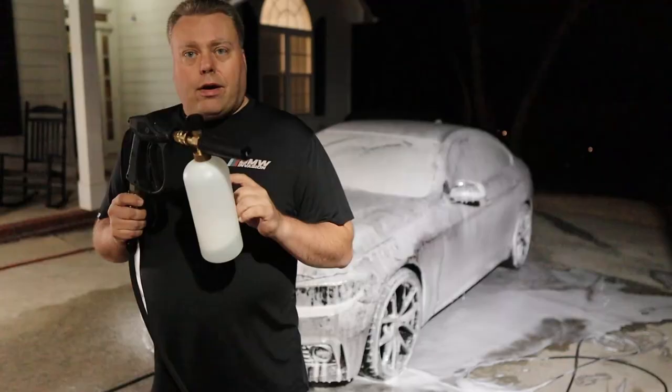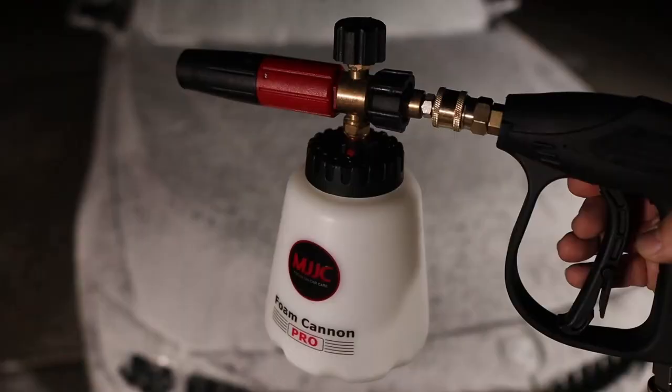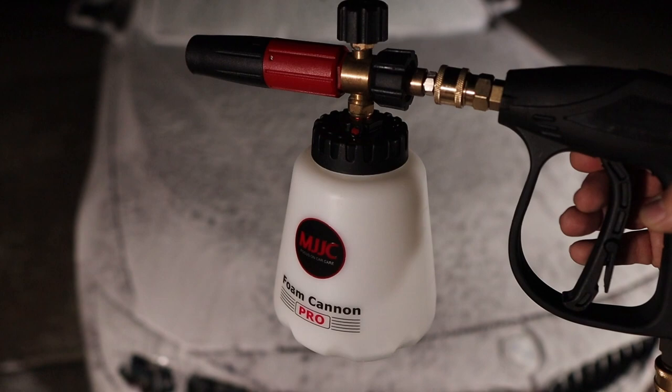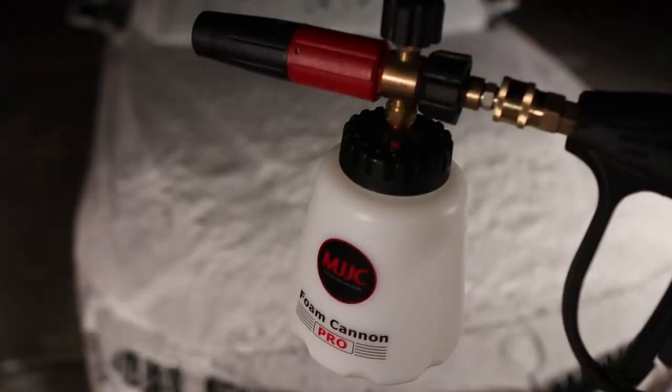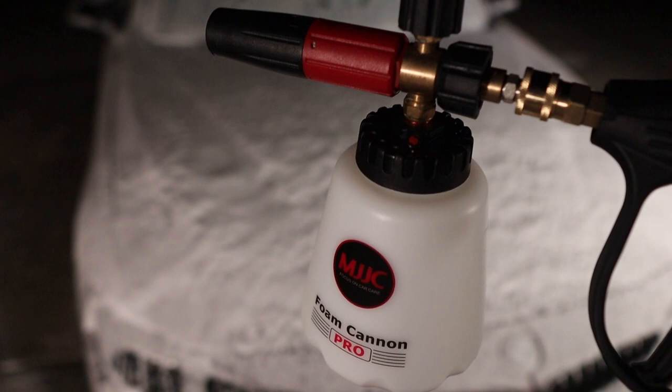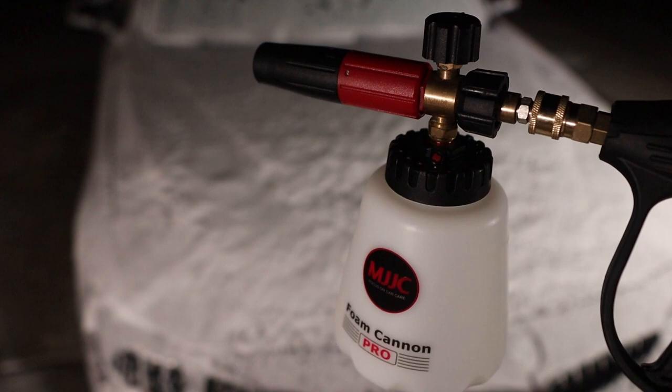I'm going to put this soap mixture into the MJJC bottle just to show you the difference in foam. Here's the MJJC with a 1.1 — I poured the same dilution ratio straight from one bottle into this. The MJJC is 50 to 60 bucks and it's the best foaming cannon out there — just amazing. I'll link it in the description, but this video is all about the budget option.